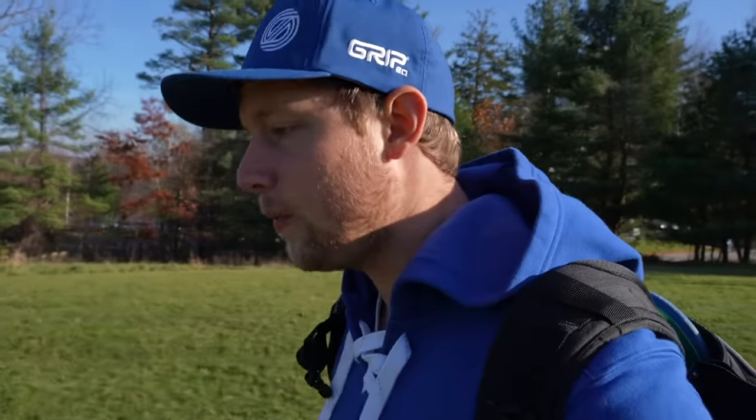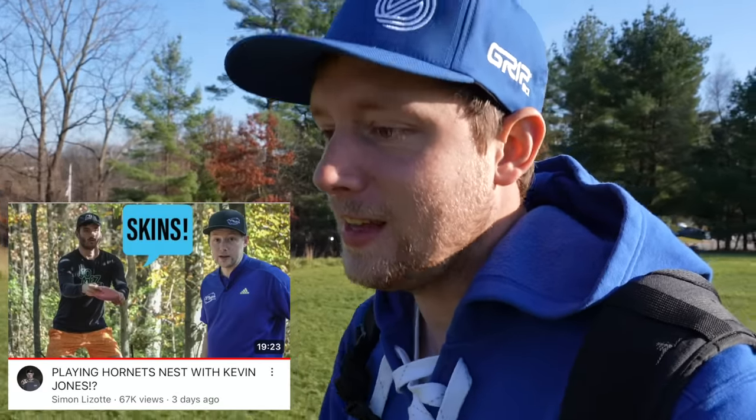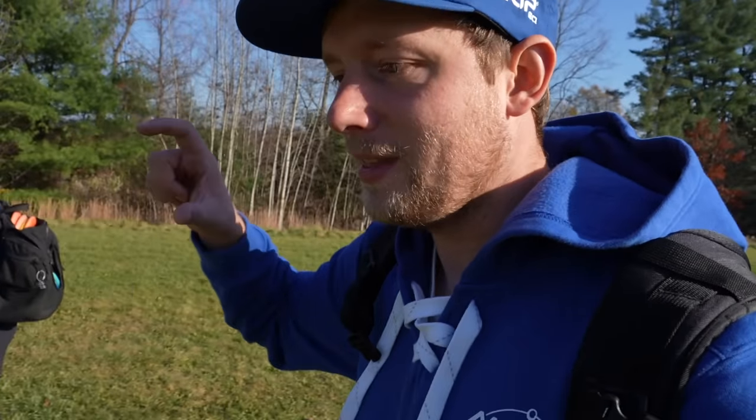By the way, last week I posted a vlog with Kevin Jones and I had to re-upload the video, which I think messed with the algorithm, so maybe some of you have not even seen that that video exists. Just a little shout out — if you want to check out my vlog with Kevin Jones out at Hornet's Nest, it'll be at the end of this video. Shout out Kevin Jones.